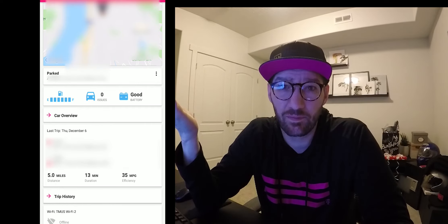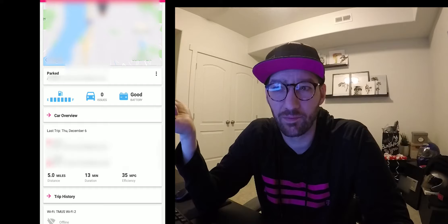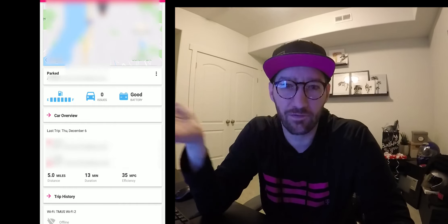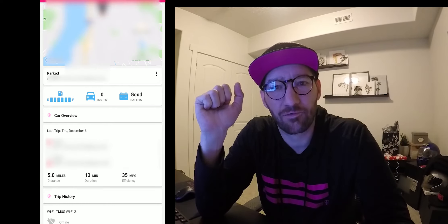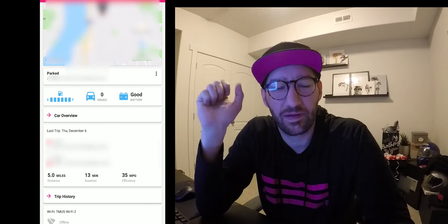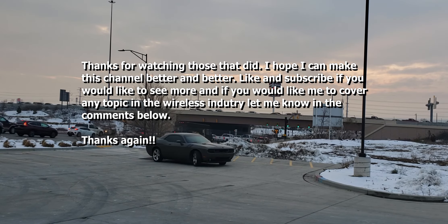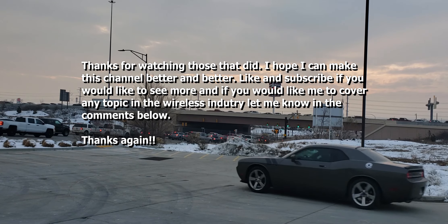This channel is where I'll be posting all the promotions and news going on with T-Mobile. I'm probably going to be transitioning into tech reviews, talking about other carriers and price plans, and going over everything in this whole industry. I really appreciate everybody — I'll see you in the next video. Bye.